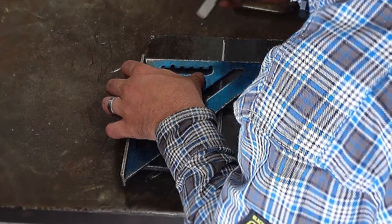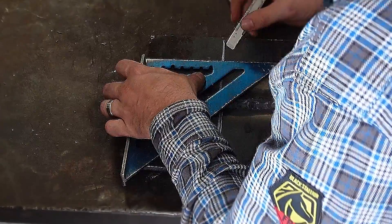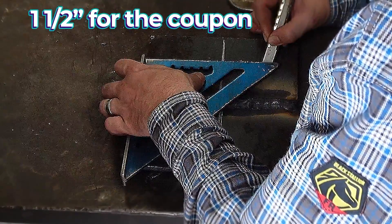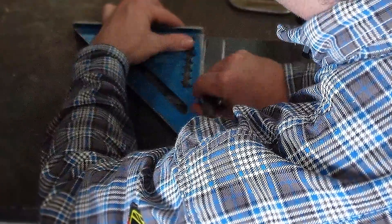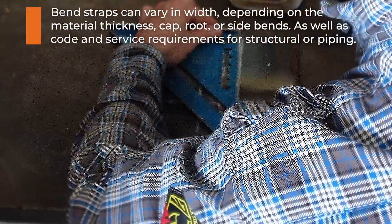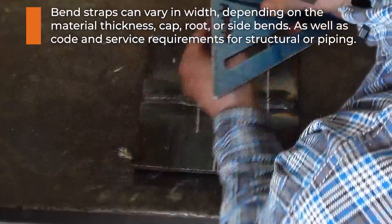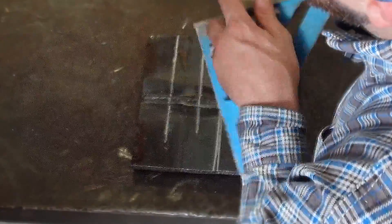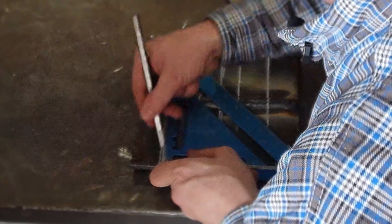That inch right there is our starting point, and then an inch and a half is the width of the coupon we're going to need. So we measure an inch over and then we measure an inch and a half. We make all of our marks. This inch and a half is going to be the coupon we're using. Depending on what code it is it might be a one-inch strap or an inch and a half, or if it's a nick break there might be a thinner spot. We really want to make sure these lines are square.